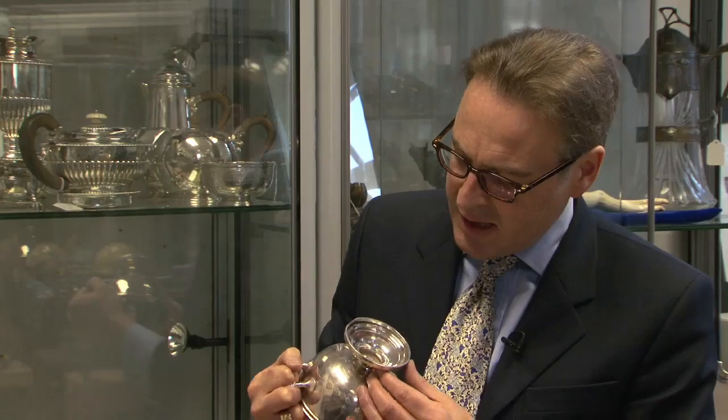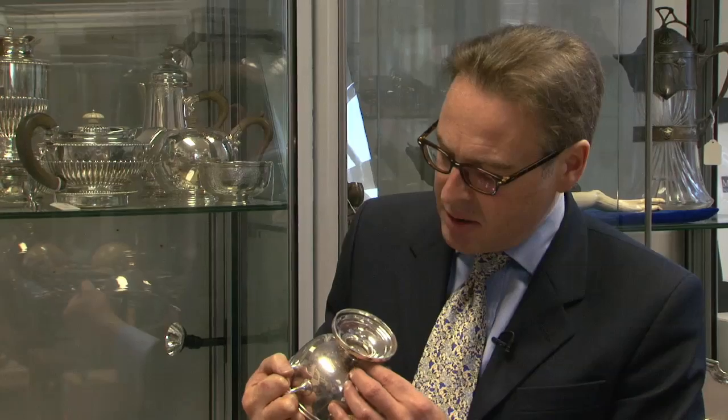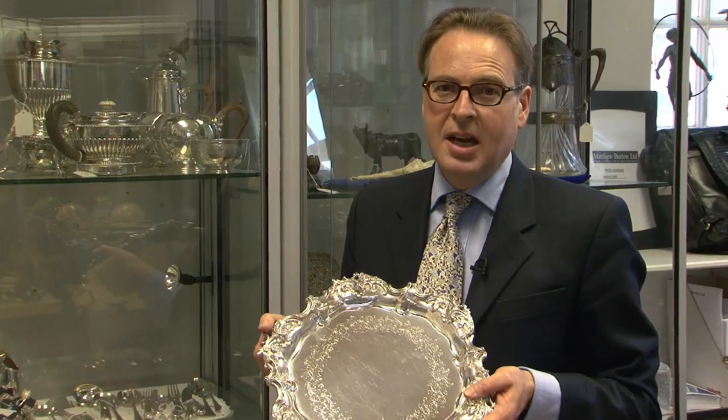Another one, such as this, is the letters A1, which is a plating quality but has nothing to do with whether it's silver or not. Most silver from the 18th century, 19th century and 20th century should have, if it's English or British silver, a clear set of marks.